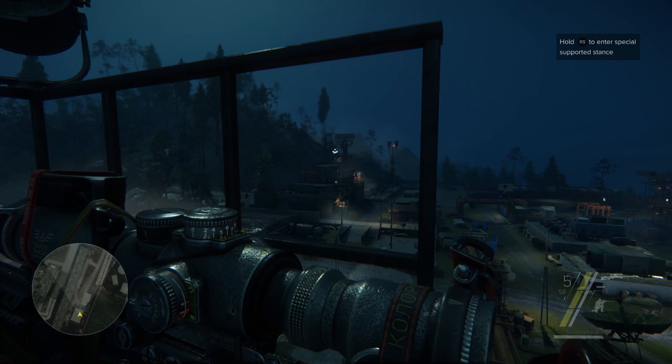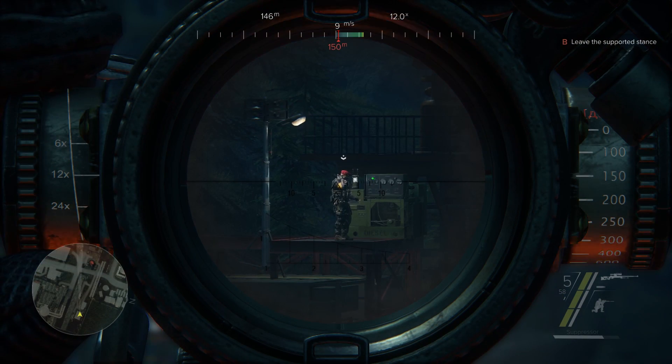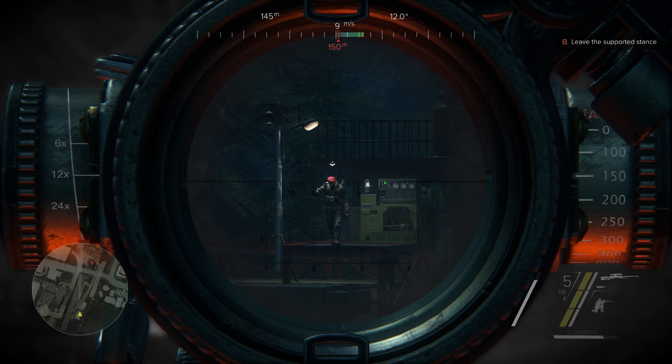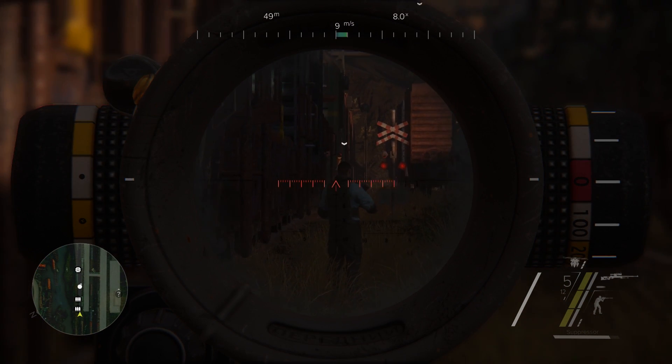Positioning. Take advantage of your surroundings to maximize your efficiency while sniping. Use the environment to reduce weapon sway to a minimum. It's easier to aim your rifle when crouching or laying down.